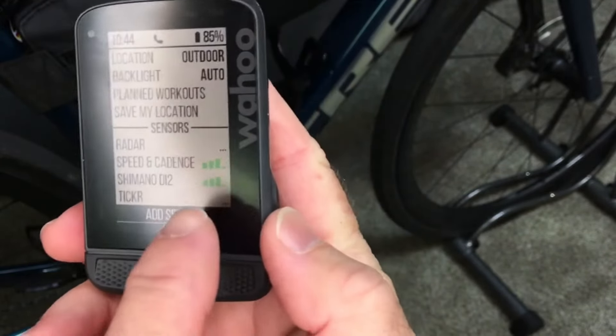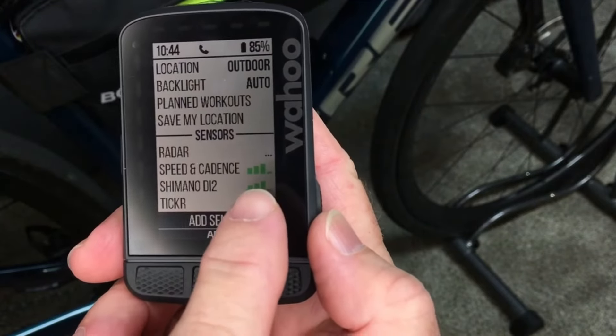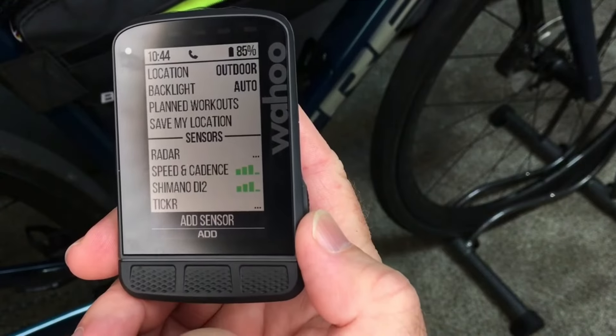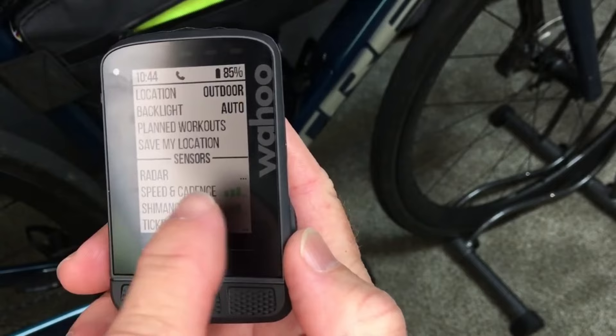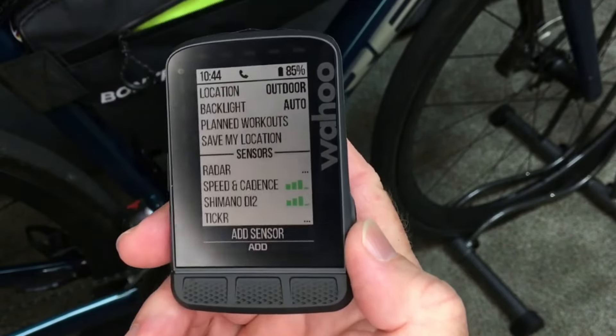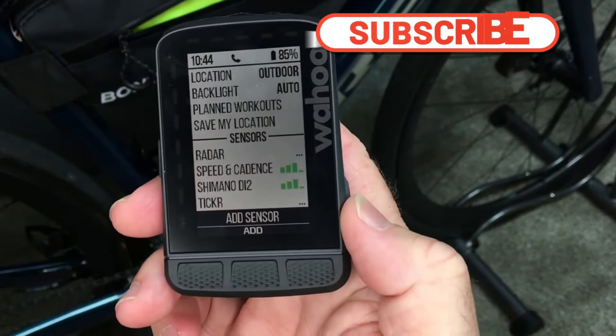So there we have it. Right now my speed and cadence sensor is still activated and the Di2 is still activated, so it's picking those up and showing good signal on both. The Tickr right now is not activated, and my radar is shut off so it's not showing any signal there. All of my sensors are now added to my new Wahoo Roam computer.